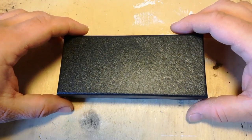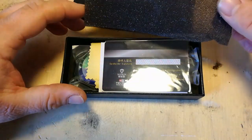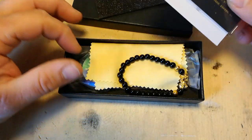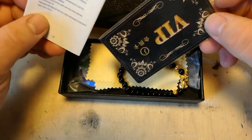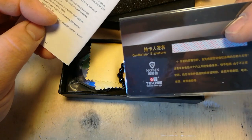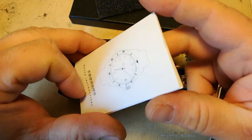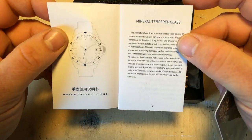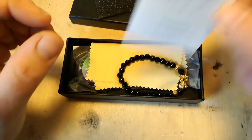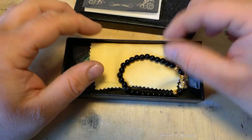So, what have we got today? Well, we've got — I can't remember what it was called — one of these. It is a Tevisa. Now, these have been reviewed countless times by other watch reviewers.